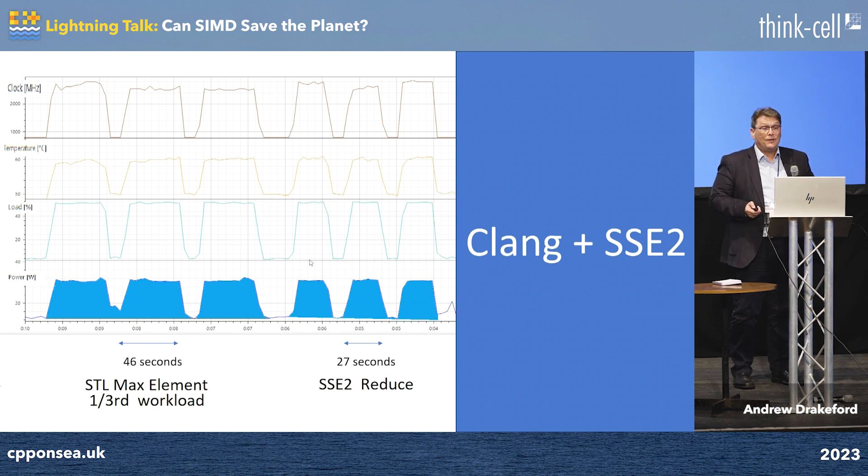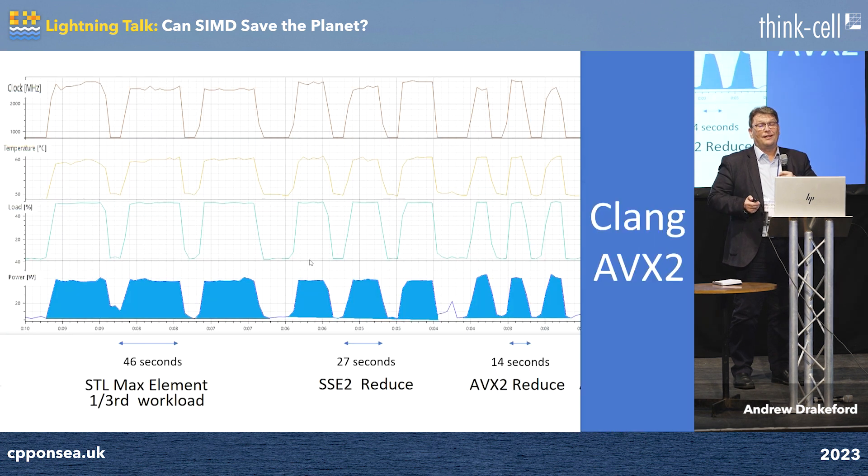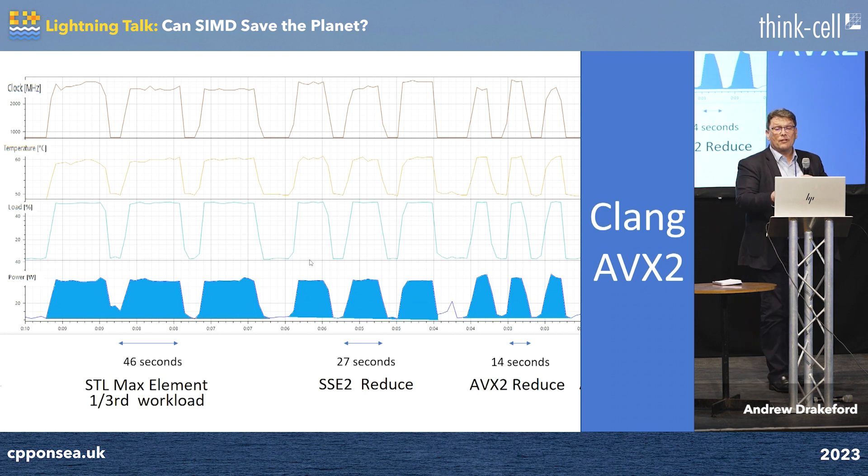What happens when we use AVX2? When we use AVX2, we go twice as fast again — it takes 14 seconds. And the area under the curve is going to halve again.